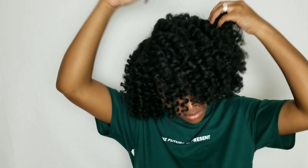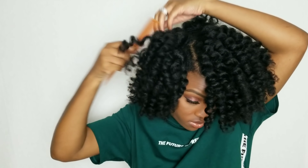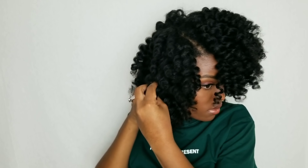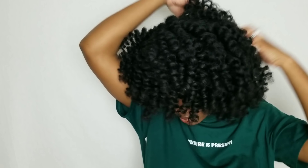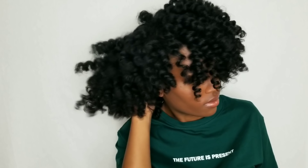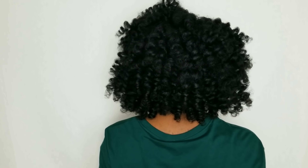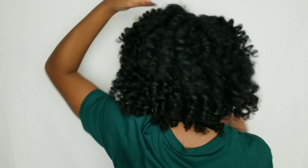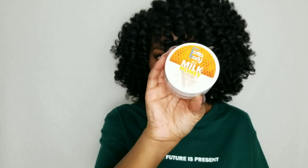Now I am done getting my curls in the direction that I want them to be in, and as you can see it is so bouncy, just so springy and shiny. I can tell that it is not as moisturized as usual even though to you it may look like it is super moisturized. I do perm rod sets a lot so I know, but again it's not a bad product — it is just all about preference, and I prefer moisturized hair.